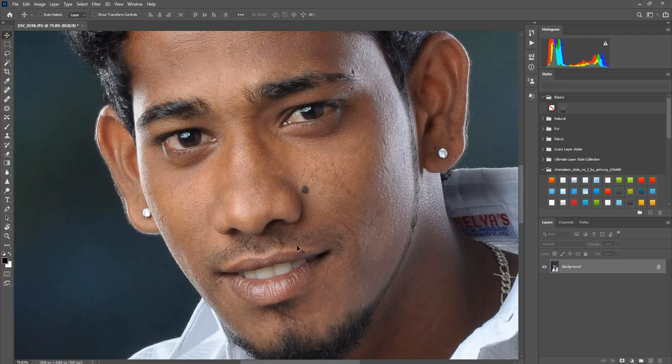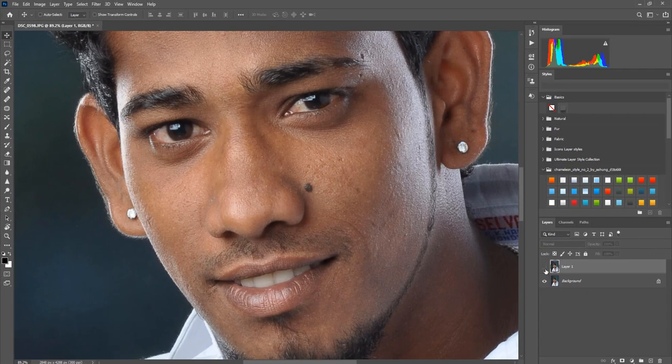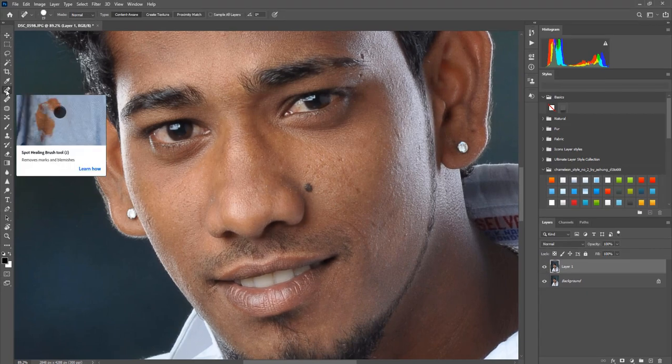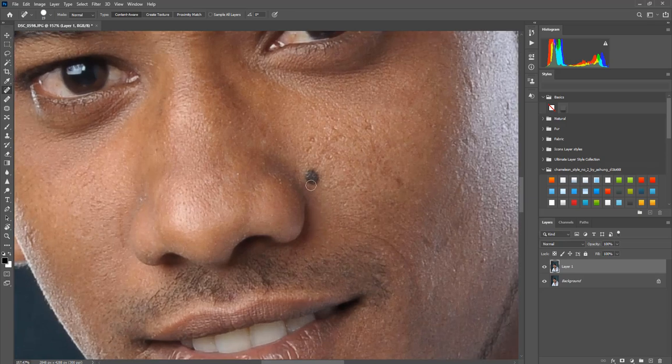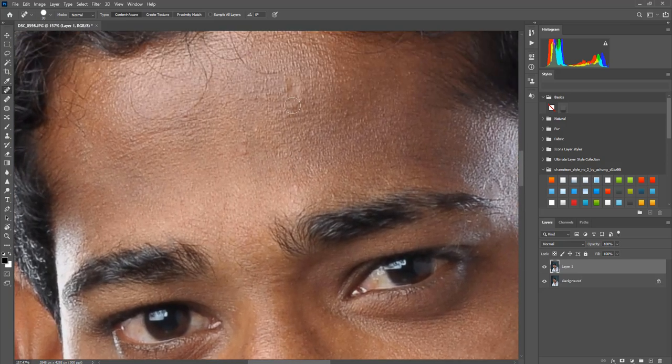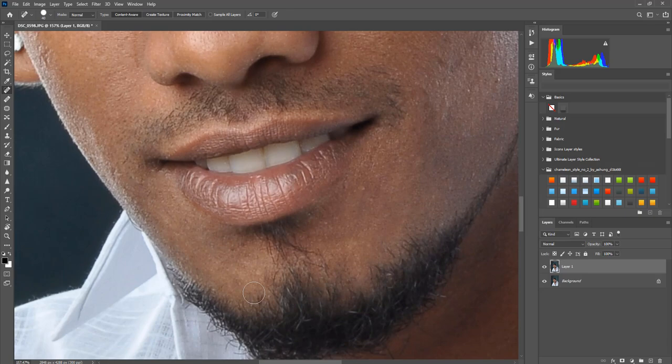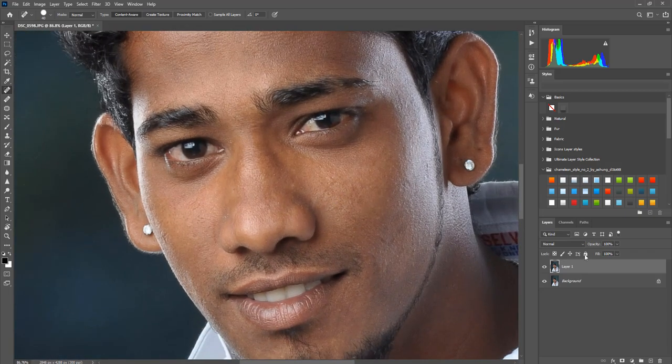First, you can put a duplicate document — Ctrl+J. Turn it up. I want to show you the Spot Healing Brush Tool. I will remove the spot, remove the area from the bottom, remove the screen, and clear the area from the bottom.